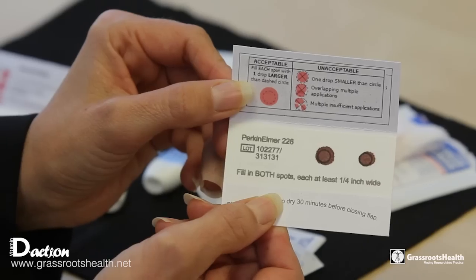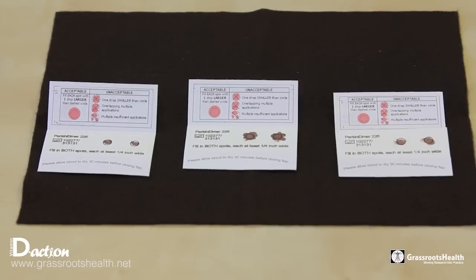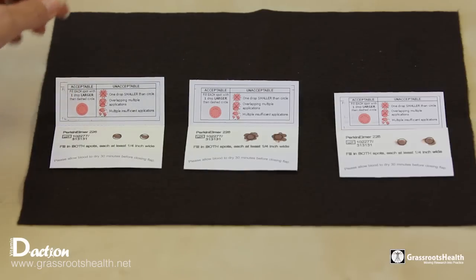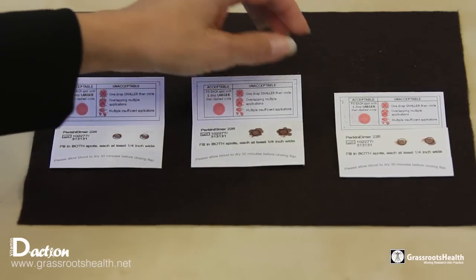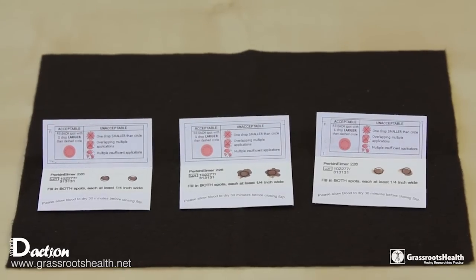Once it is dried, you will take a look at it, and at that point in time it should be somewhat brown. Here we want to show you an example of three blood spot cards that would be deemed unacceptable. The first one on your left does not have enough blood and the spots are too small. The middle one has overlapping drops, which would also be unacceptable by the lab. The third one — you have to look at the back to see that the blood didn't soak through. So all three of those conditions are things you want to avoid in creating your good blood spot card.